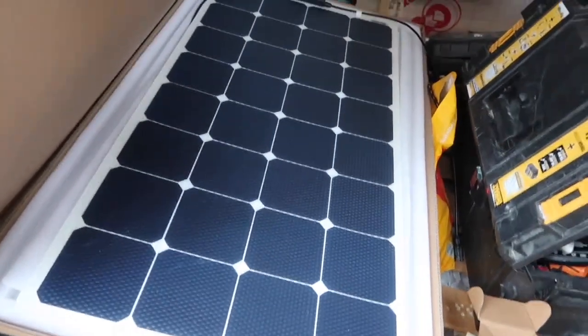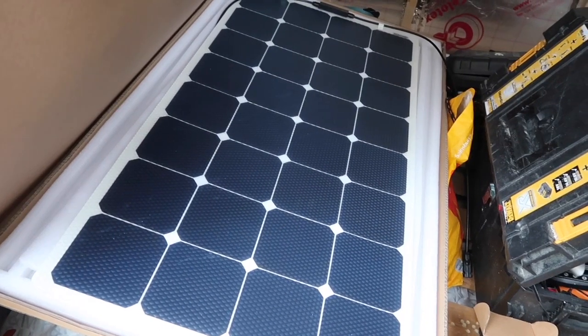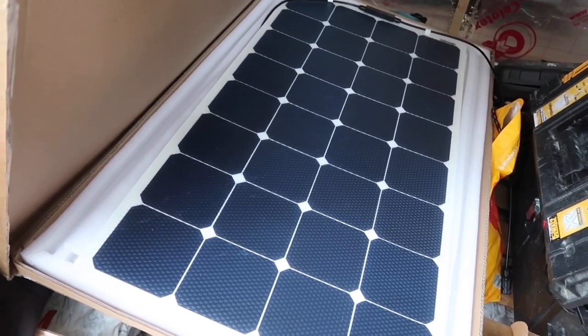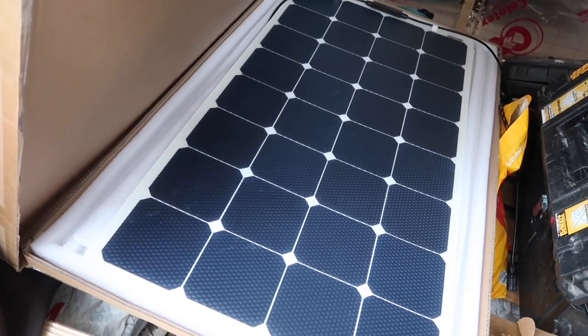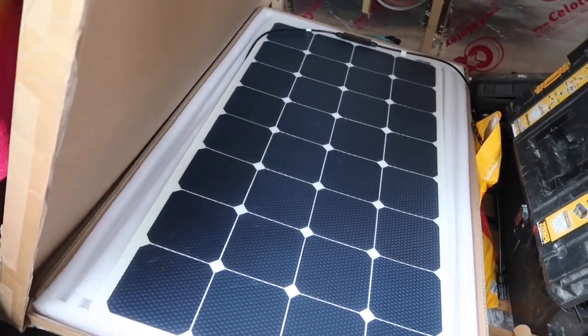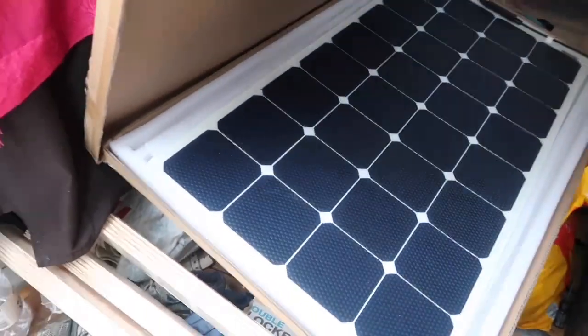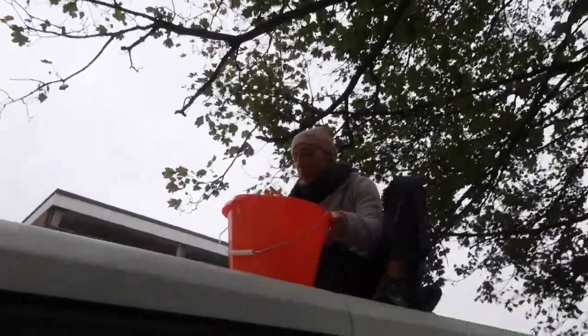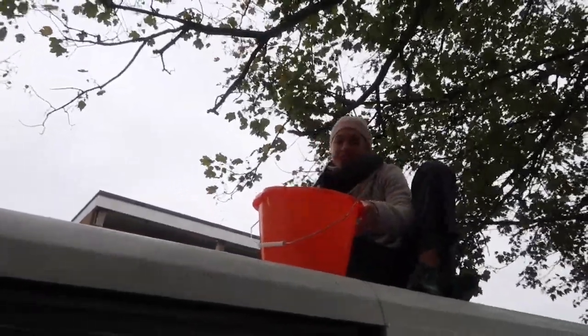We've gone for flexible so it's as low profile as possible, but we've got the most efficient one so hopefully we've got no downside. Everyone who complains says when it gets too hot it breaks - I don't think we'll have that problem because it's freezing here. I'm also going to leave the ribs underneath so air will go underneath and hopefully that won't pull the panel off the roof.